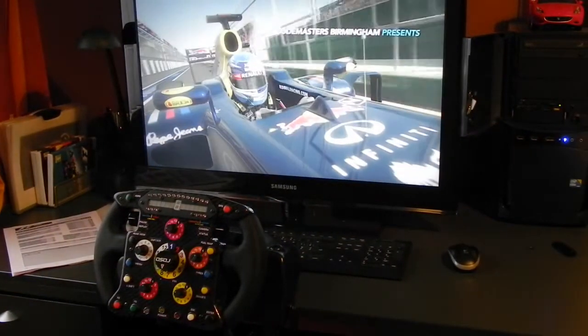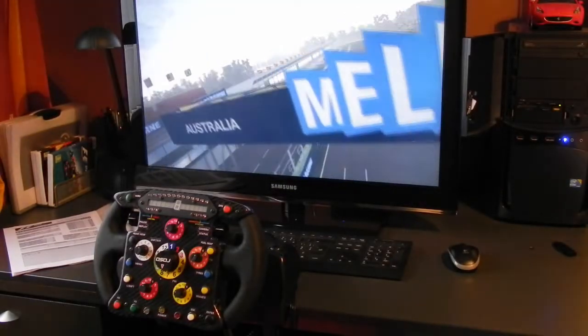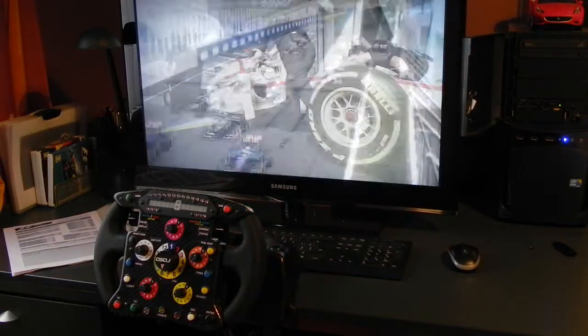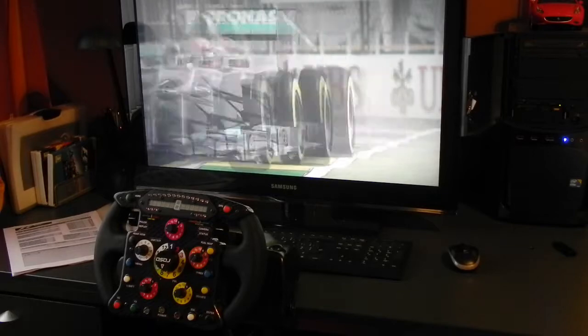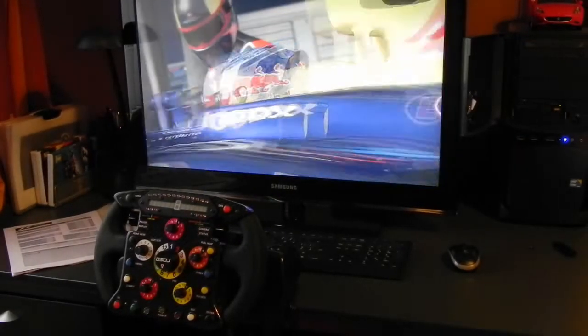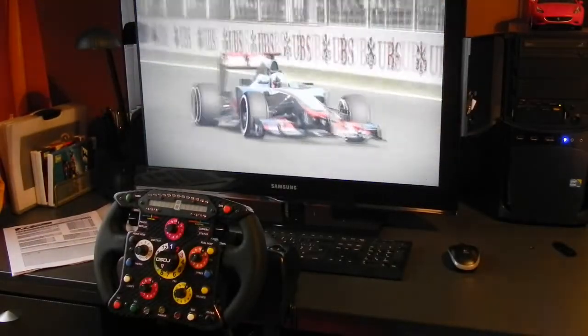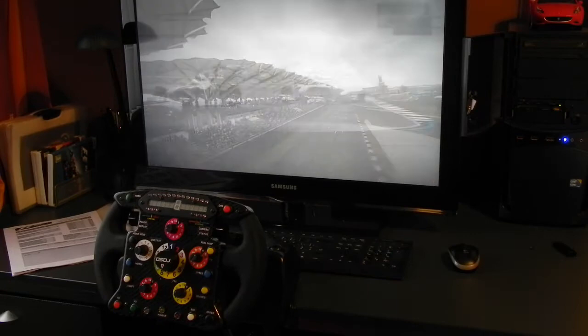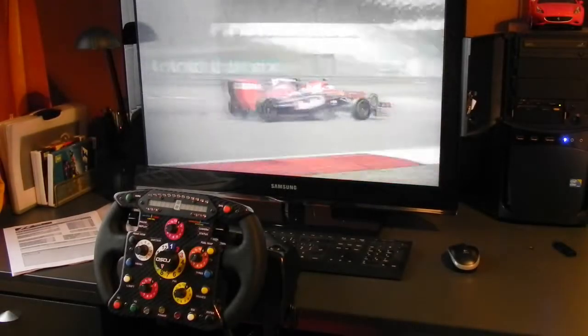This video is made using version 2.2.4 of the software. At the end of this video I will provide the web links to the Slim Max Manager 2 software, SP Mapper, and the Rosso F1 steering wheel. Please take note that I do not support or deliver any hardware or software that you have seen in this video. If you have questions, please contact the websites involved.